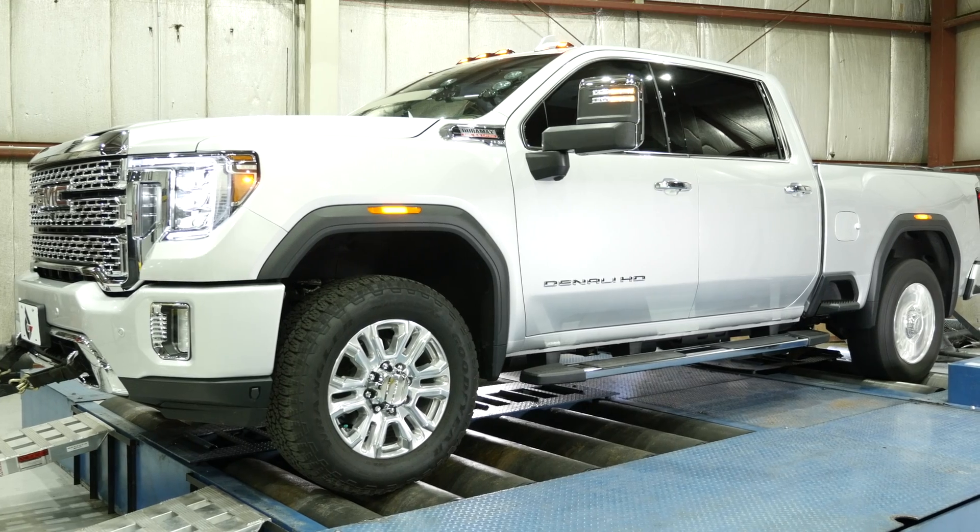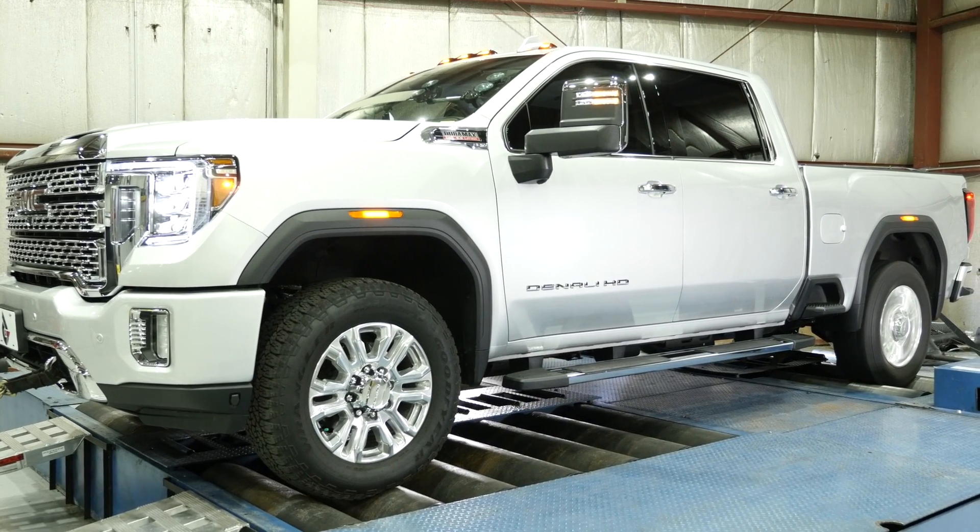Hi, I'm Nick with DuramaxTuner.com. I'm going to make this one short and sweet. We were the first to tune the L5P with HP Tuners in 2019 — that was four years ago. And so far, we've had to unlock every single ECM that's been tuned since then for custom tuning.